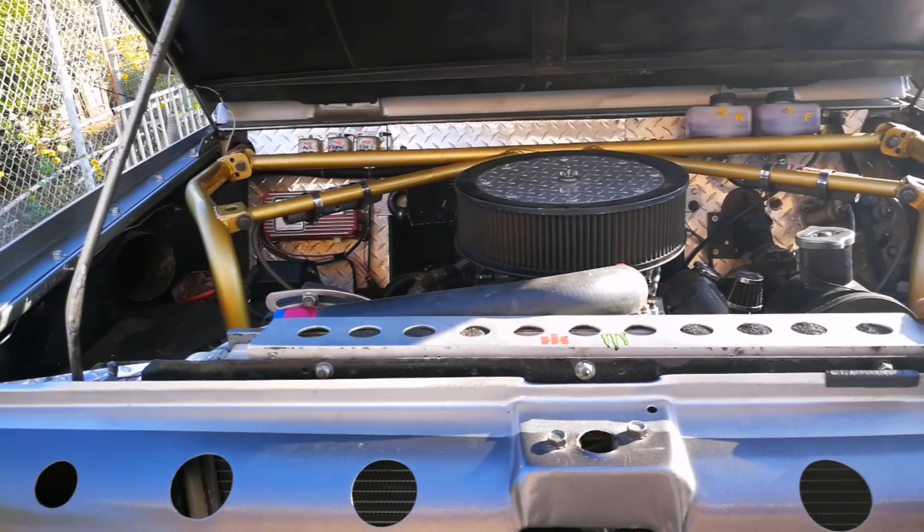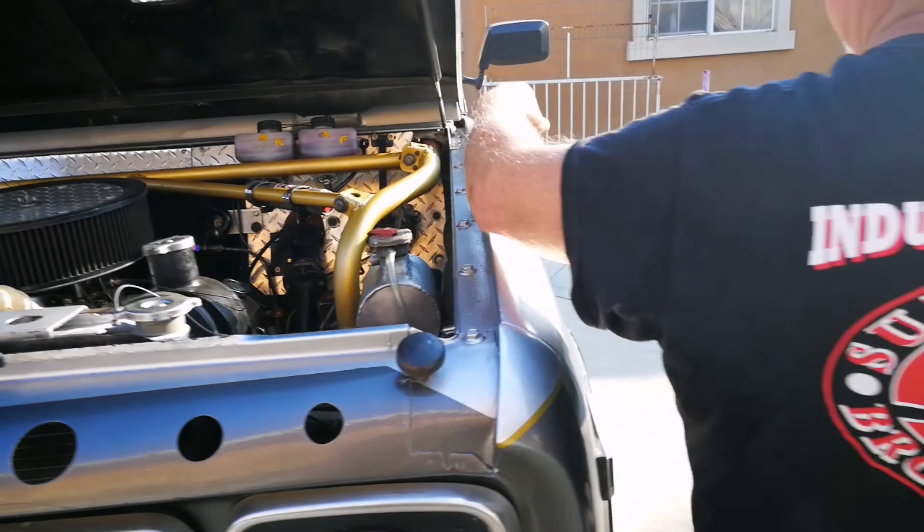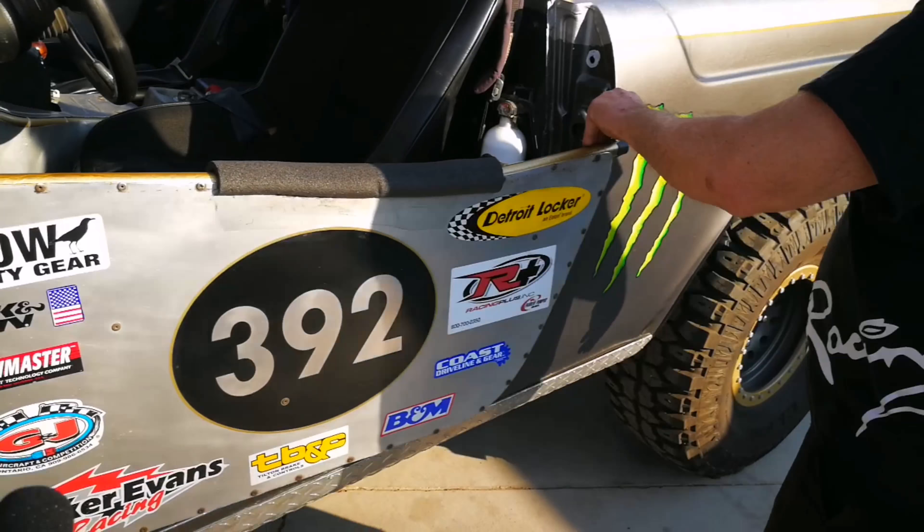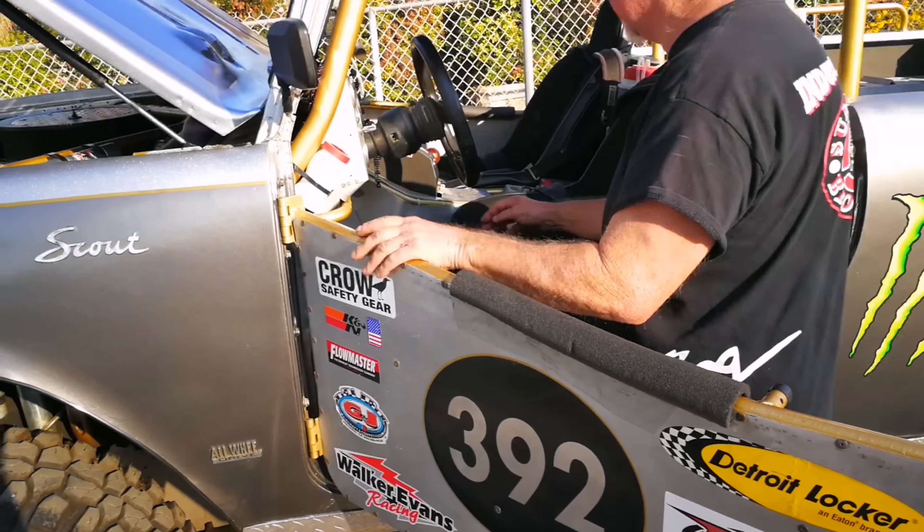Go ahead and do the sound check so you guys can really hear what it sounds like. This is open header — it may go off our meter scale-wise, but let's give it a check.